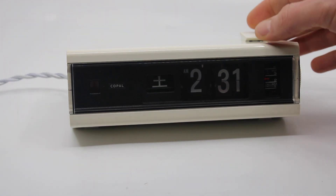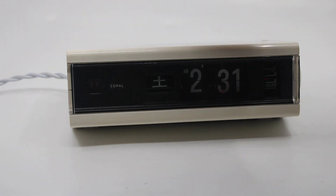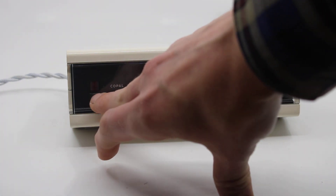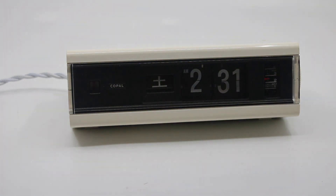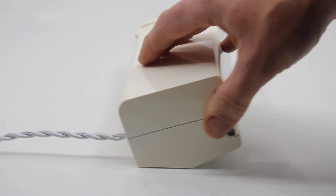That's the alarm for you — that will wake you up. Here's a small window where you can see the flywheel of the motor spin. I know it's kind of mesmerizing to look at. It doesn't have any other function really, other than to show you that the clock is actually working.